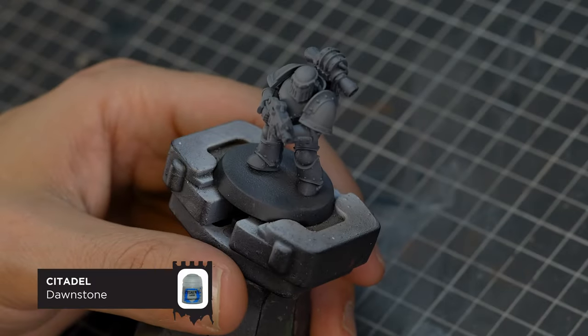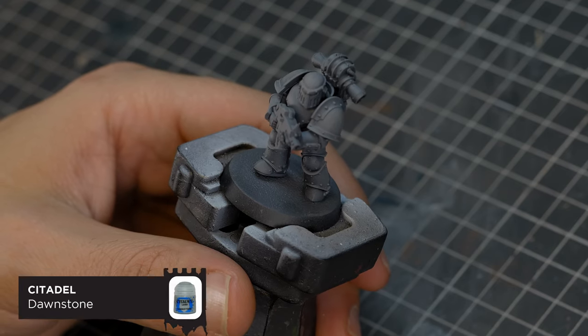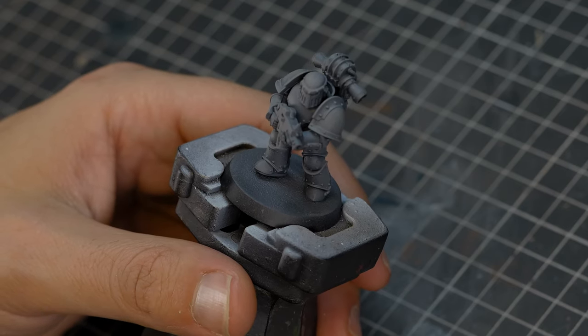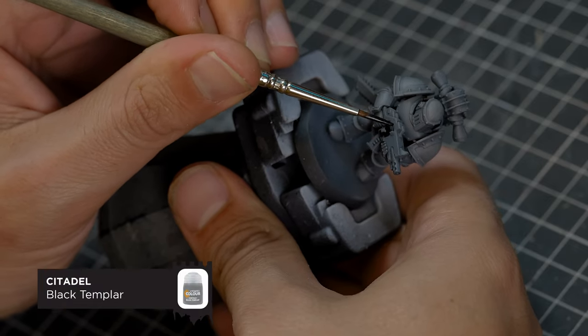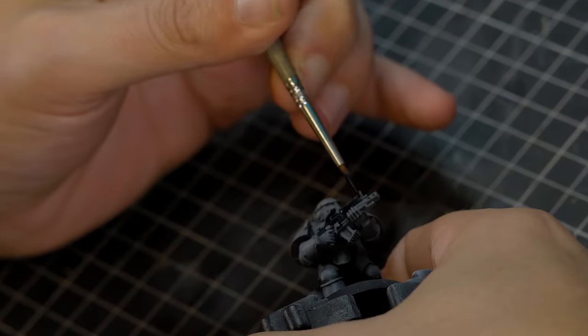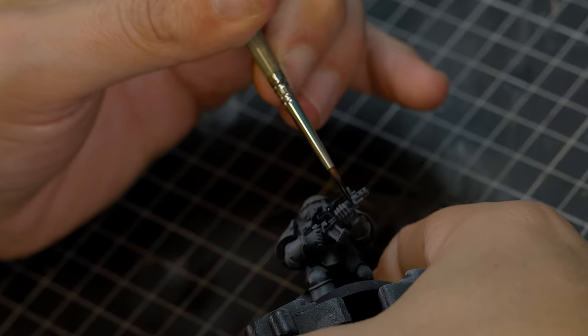And then just one final coat with a slightly lighter grey — this is Dawnstone — and I'm going to apply this with a dry brush regardless. For the bolter casing, I'm going to use Citadel Black Templar Contrast Paint. And this is a lovely one-coat paint for any dark surfaces.